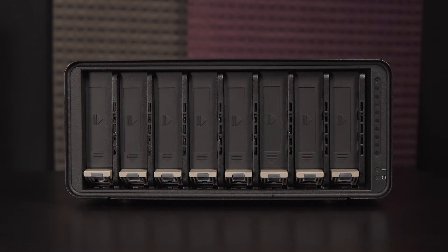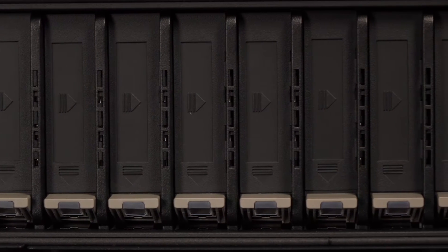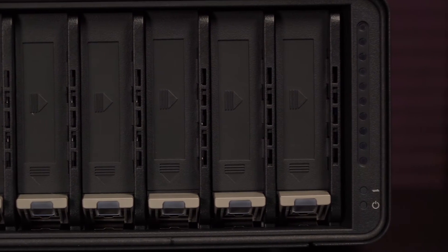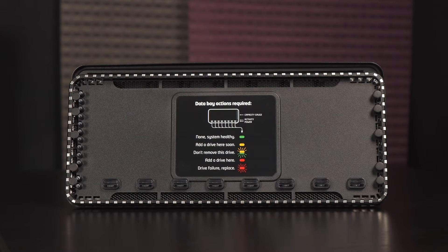Behind the front door are the 8 drive slots for installing 3.5-inch and 2.5-inch drives. The capacity limit is 64TB and drives of any manufacturer, capacity, speed, and/or cache can be used. New drives are automatically configured for use in the array. To the right of the drive bays are the capacity, activity, and power LED indicators. On the other side of the cover is an LED activity guide.